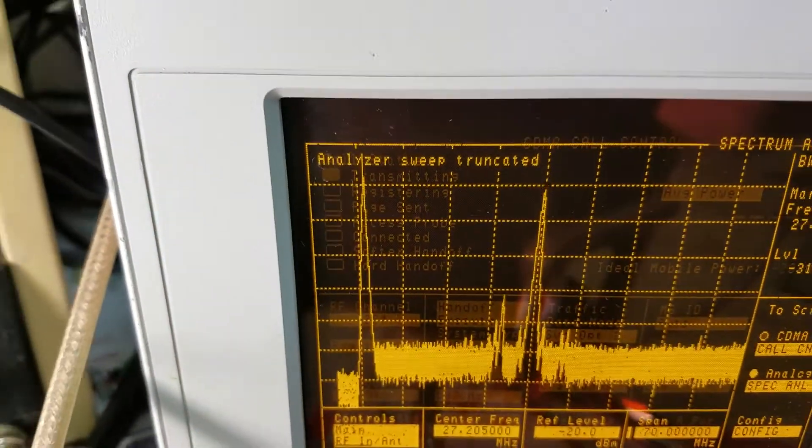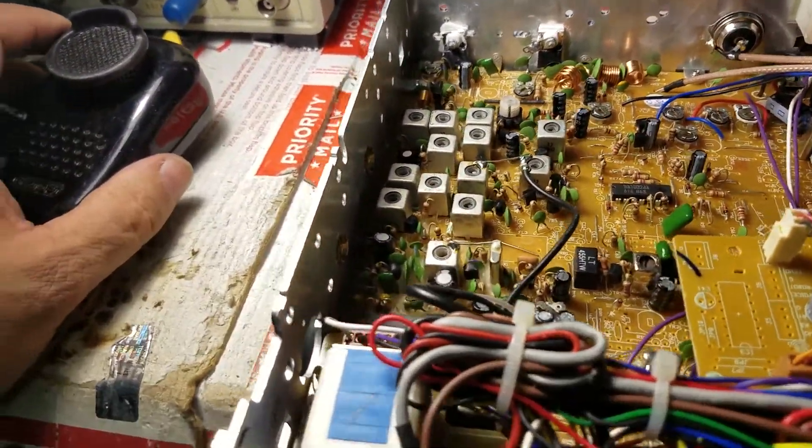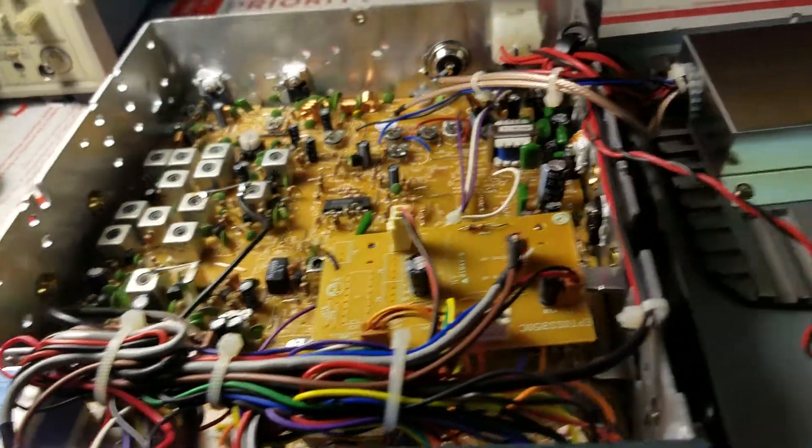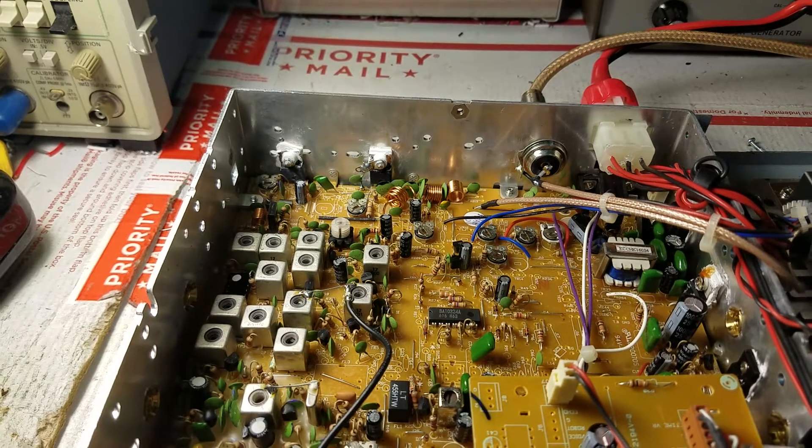There are a few spikes but they're way down there. We're perfectionists so we'll get it a little better. We're going to pause the video, do the transmit alignment, and we'll be back.